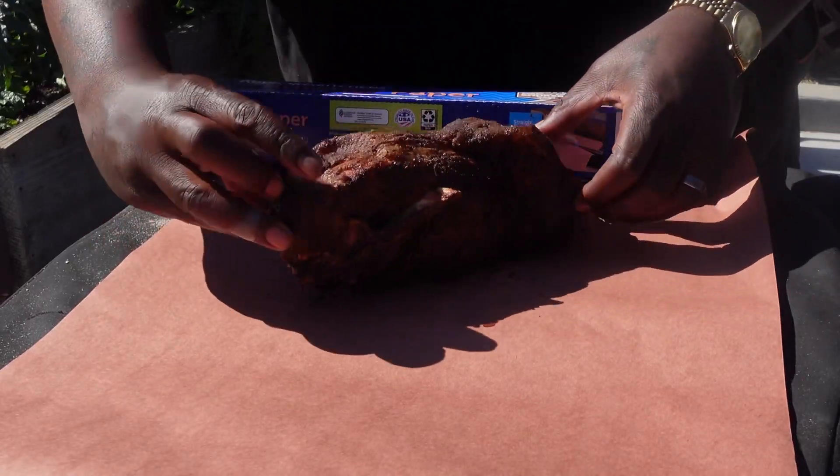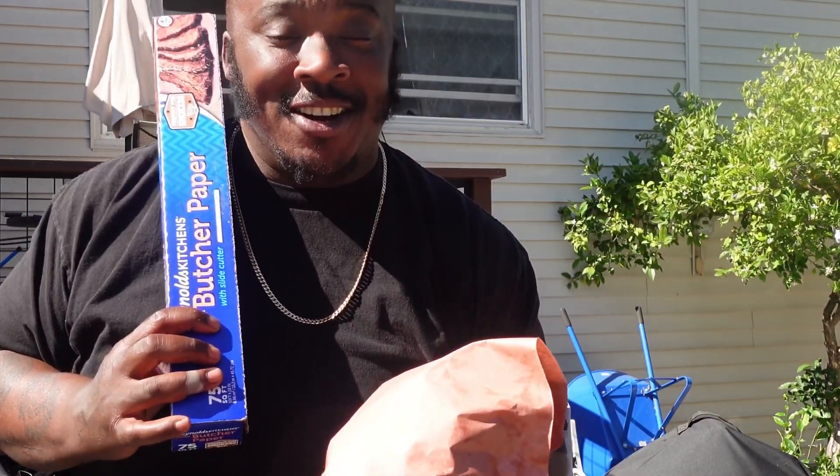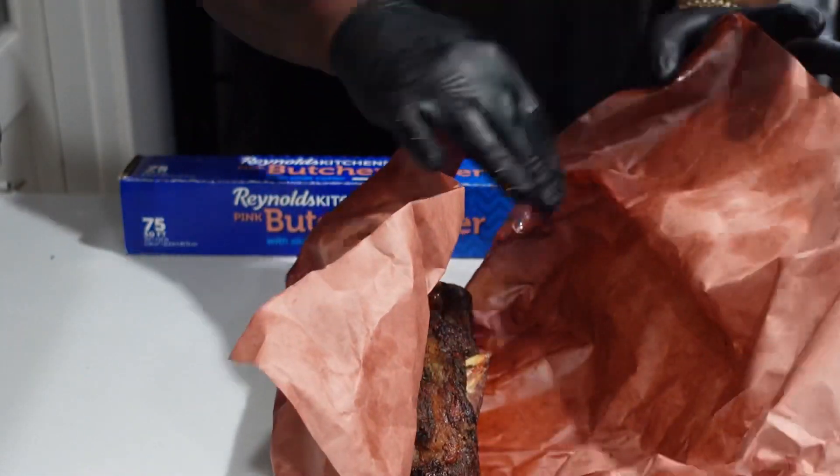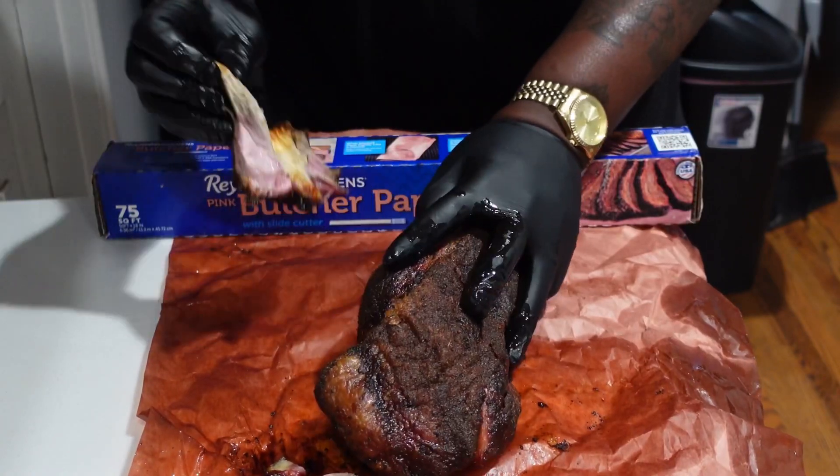Using the slide cutter to get the perfect piece of butcher paper. Wrap it up tightly, back on till tender. That butcher paper's gonna protect our pork but keep it moist. That thing looking sexy like Lexi.